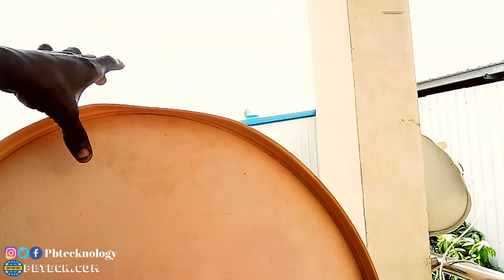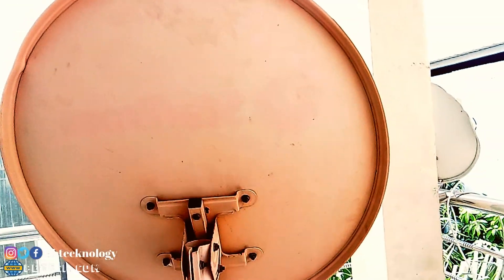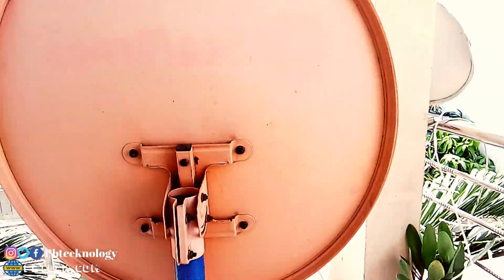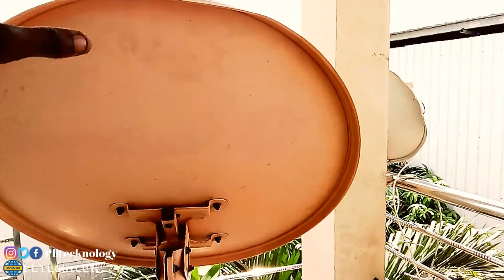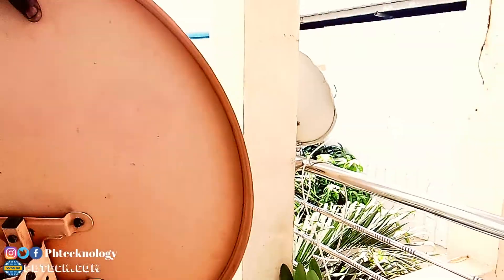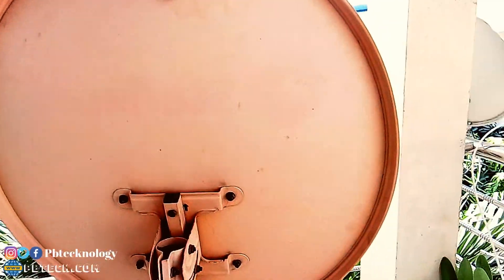The dish should stay at the exact position when you leave it without moving — it should stand firm. It should not drop down when you release it; it should stay at the exact position. If you come to one side and don't get the signal, then go to the left side of the dish, moving up and down out of that direction.